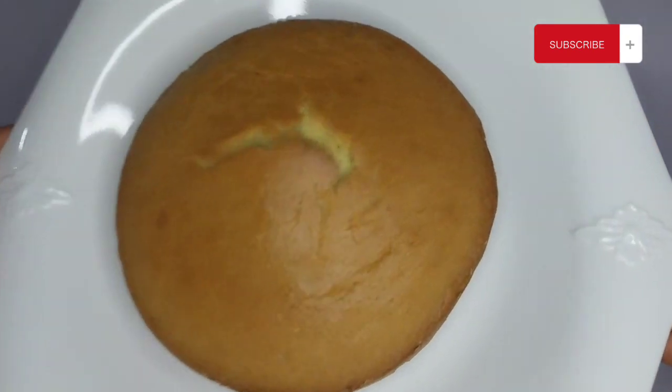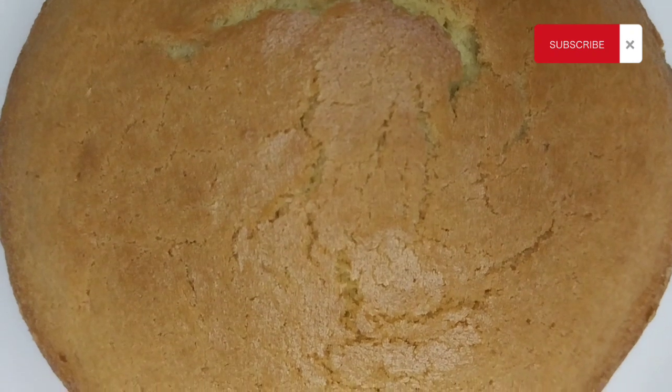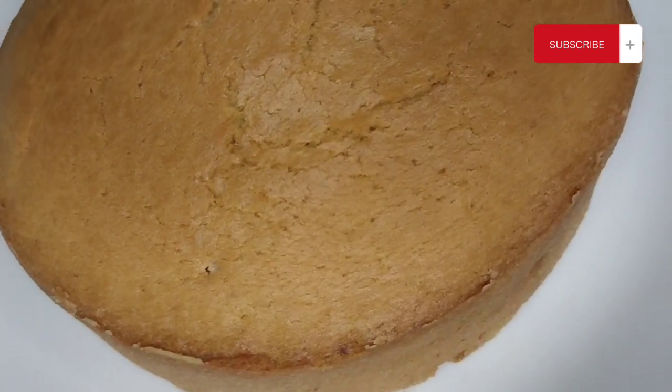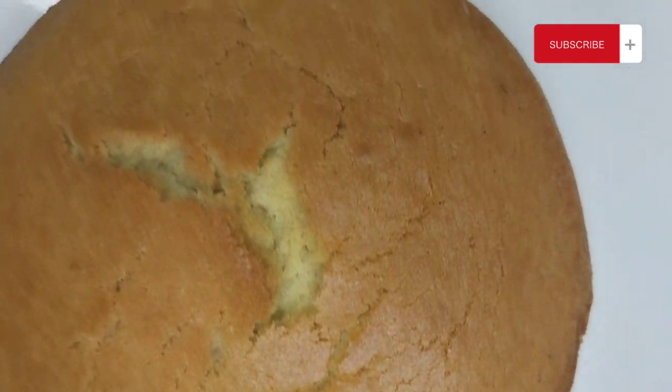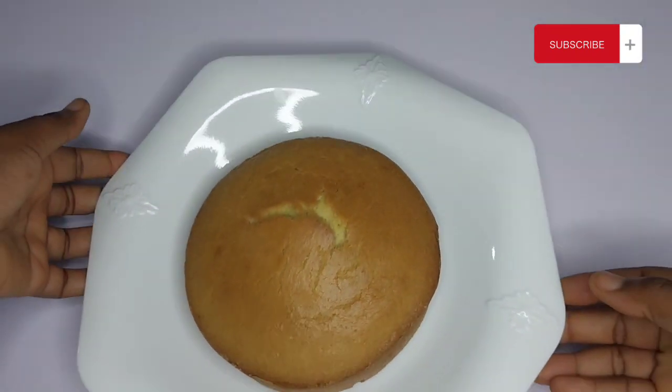Get your baking pan, pour in your batter, and bake. Here you have your finished cake! Let me know in the comments if you'll be trying out this recipe, and do not forget all the hints I shared in the video. Once you follow the steps and procedures, trust me your cake will come out nice, beautiful, and delicious.